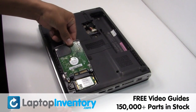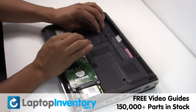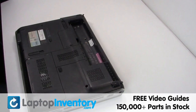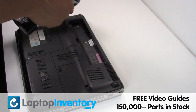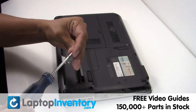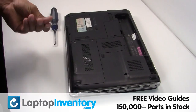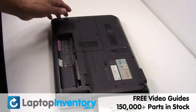Slide the hard drive back in the laptop. Place the optical drive back in.